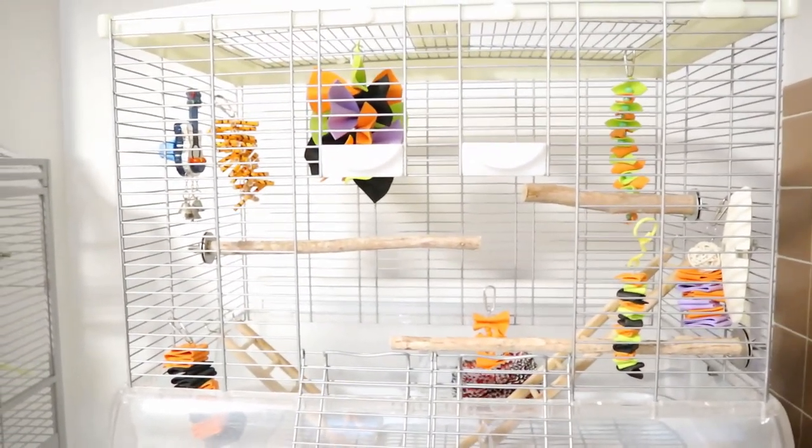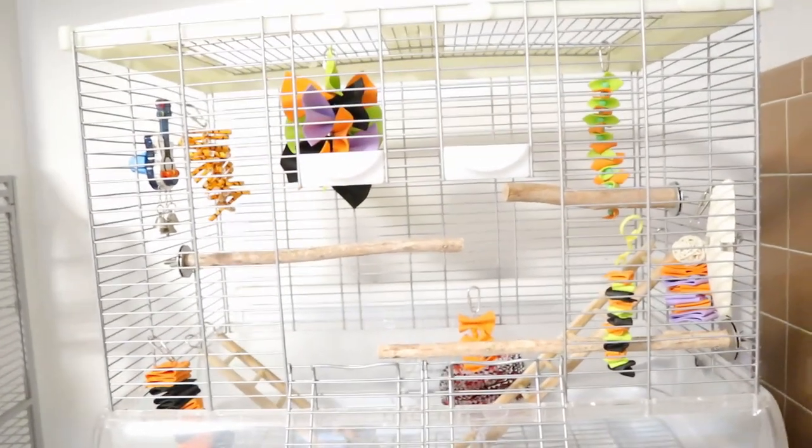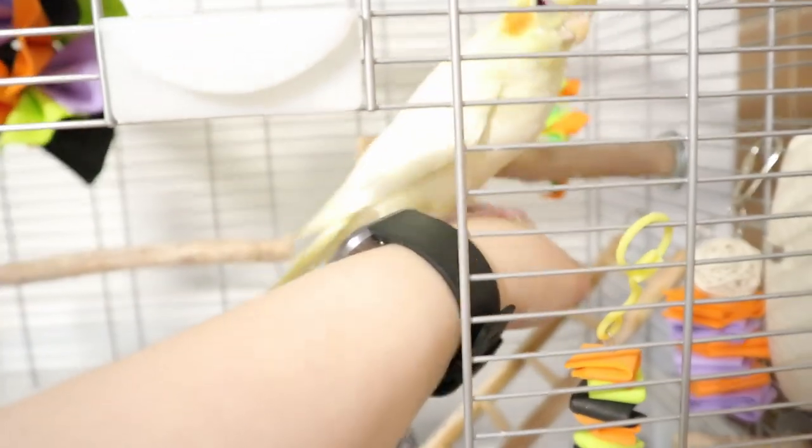Just new toys. The other toys she had in her cage for about a month — that's because Muffin is blind, so you don't want to change a lot of stuff. These toys in her cage will be in here until December.